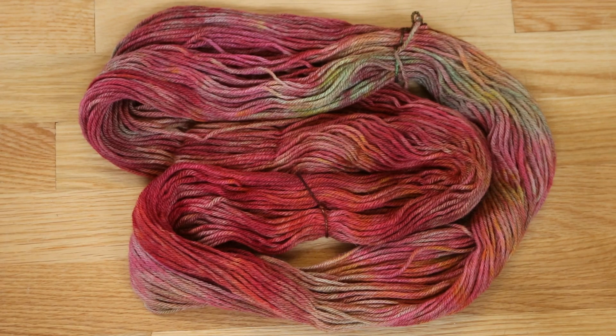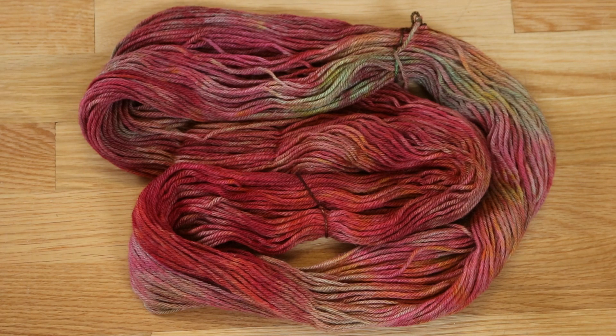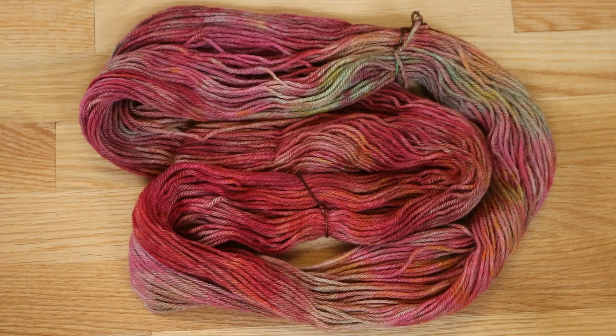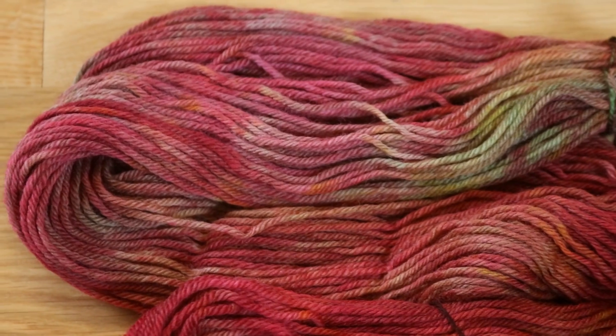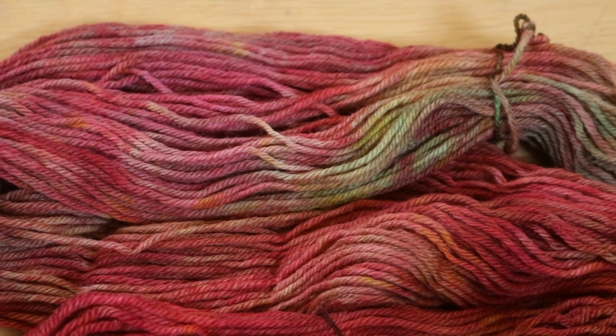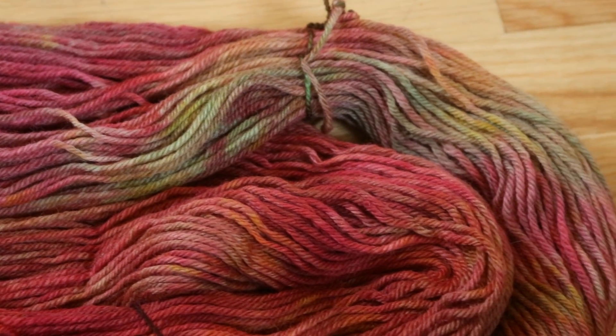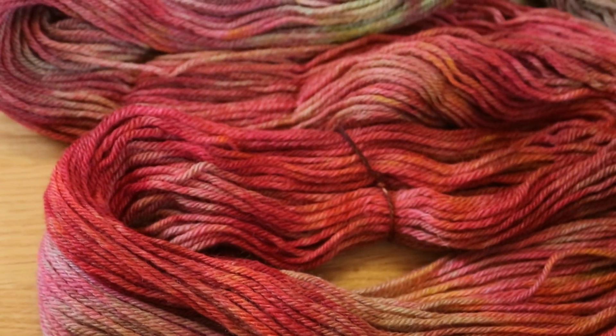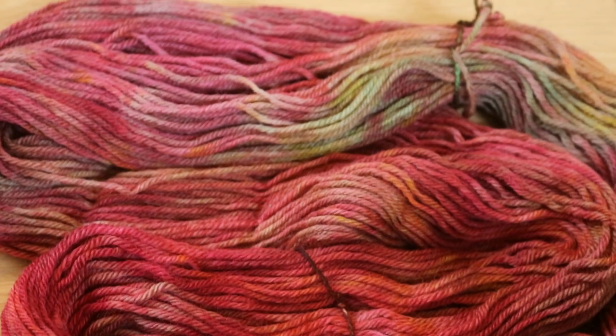We dyed this 100% wool worsted weight yarn with a variety of different commercial and food coloring based acid dyes. In the end, we got this gorgeous fall tone colorway of reds, oranges, yellows, and a tiny bit of green — not a muddled brown mess from mixing all these colors together. When this yarn is knit up, the colors might change from stitch to stitch, which will bring some really nice dimension to whatever product this yarn turns into.